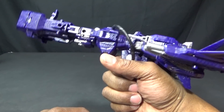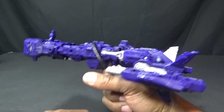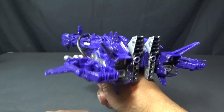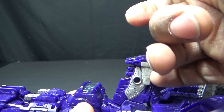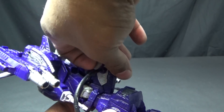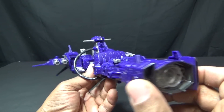He is a gun! He is a triple — a quadruple changer — because he has like four or three modes and then this gun thing. I almost missed it — I'm getting old. There was something bugging me: he has some wings right here that I forgot to fold out. I took a look at the box and there it is with the wings folded out. Now the transformation is complete.